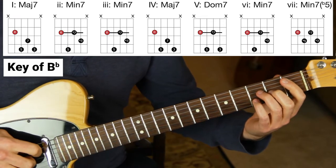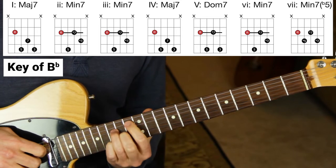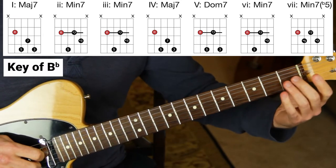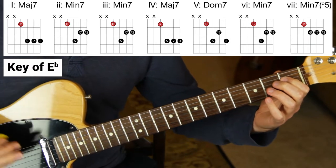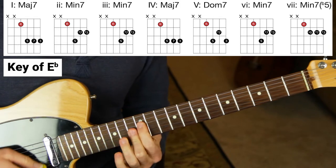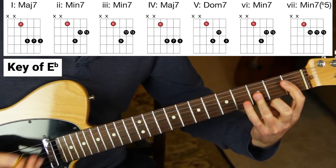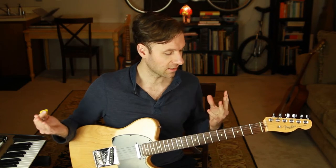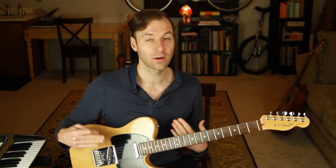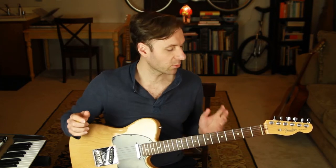Next we're going to do it off of B-flat — this is just like episode four but adding sevens. If we add those we get these shapes: one, two, three, four, five, six, seven, one — and back down: six, five, four, three, two, one. The last key that we're going to go along a single string is E-flat, so that's first fret, fourth string. We have major seven shape, minor seven, major seven, dominant seven, minor seven — one, seven, six, five, four, three, two, one. That covers all the shapes we need and it covers the diatonic structure of how seventh chords exist in a key.